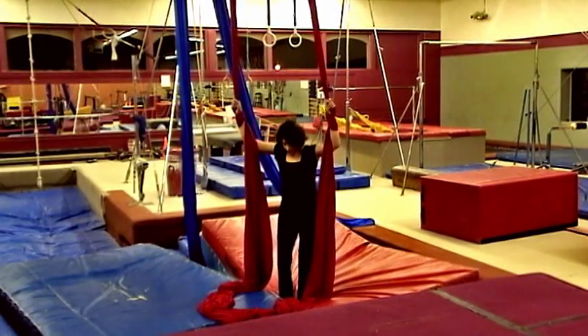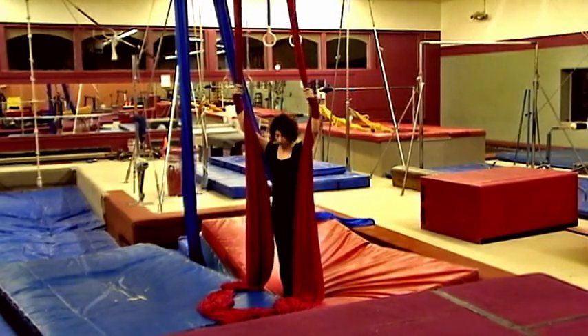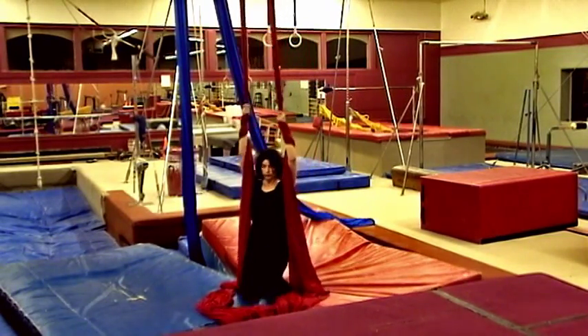If you can't pull yourself up, you can also just take the weight off of your legs so you're down here.